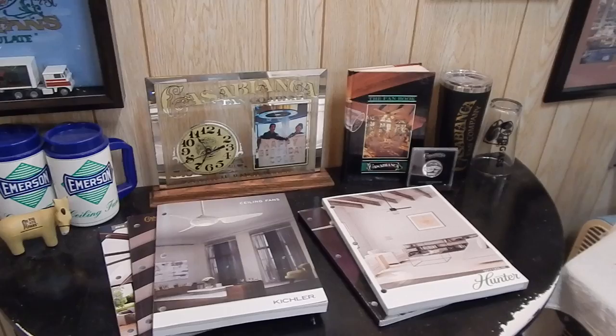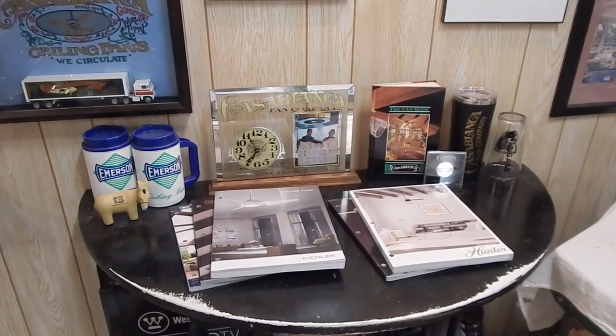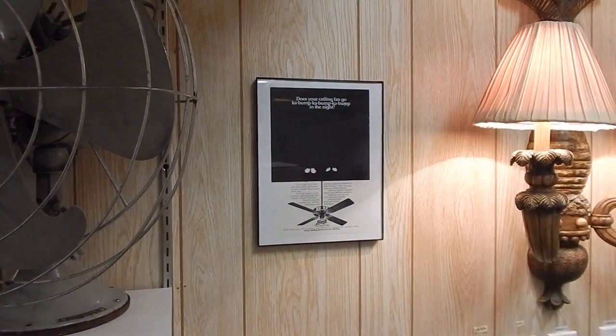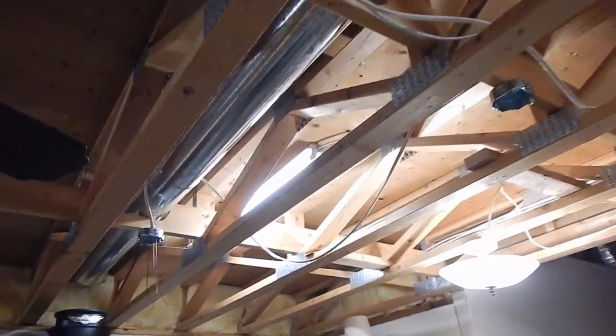Everything in this section is Casablanca related, and below that I have a little display table set up. I didn't have much of a plan here, but setting things up like this prevents me from stacking other things in this spot, which is good because right now I have so many stacks of things. Beyond that on the other side, I just have one Hunter advert right now. I do have more to hang, but this made a significant dent in the pile. Now I'm in the process of getting wiring out to more boxes on the display.